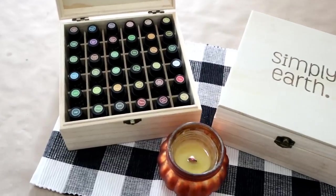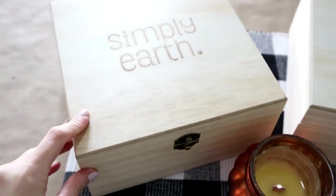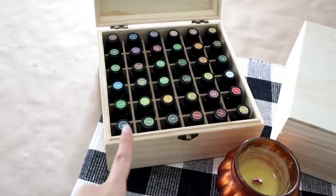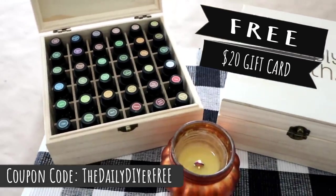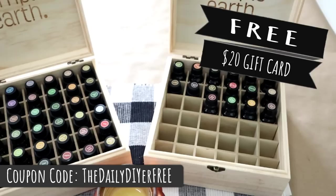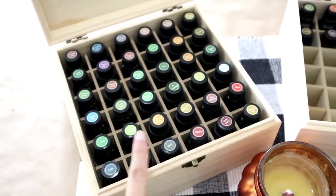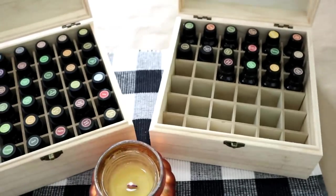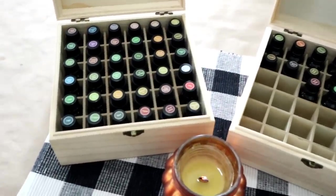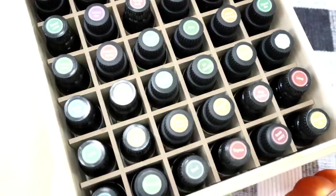Stay tuned to see my year's worth of Simply Earth essential oils! I actually filled one whole Simply Earth box — which is also available in their online store. There are 36 oils in this box, and I just recently started filling a second one that's about halfway full. These are all just their single oils. A lot of the monthly recipes give you blends, and you mix those into little bottles from your bonus box, so this doesn't even include my blended oil bottles. These are all Simply Earth's collection of essential oils, all available in their online store too.